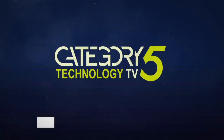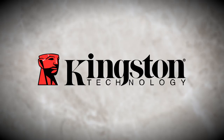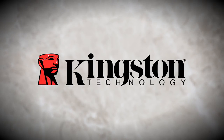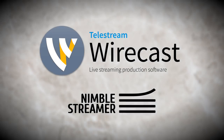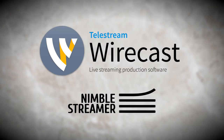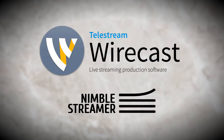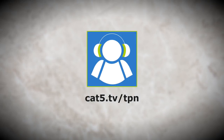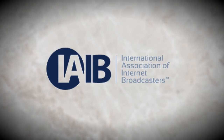This is Category 5 Technology TV. Our live recordings are trusted only to solid-state drives by Kingston Technology. Revive your computer with improved performance and reliability over traditional hard drives with Kingston SSDs. Category 5 TV streams live with Telestream Wirecast and Nimble Streamer. Tune in every week on Roku, Kodi, Plex, and other HLS video players. For local showtimes, visit Category5.tv — a member of the Tech Podcast Network and the International Association of Internet Broadcasters.